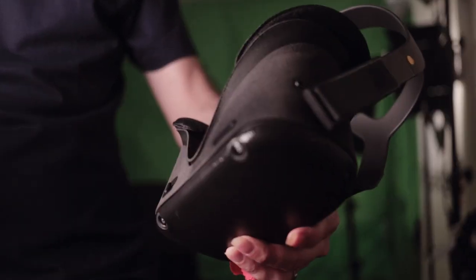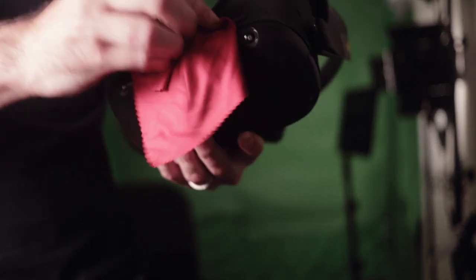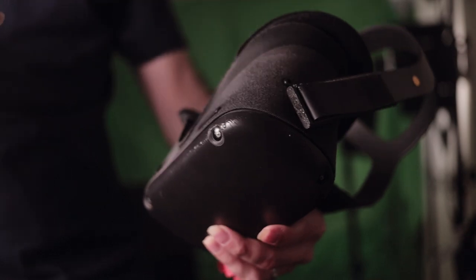If you have a VR headset which has fabric on it, for example the Oculus Quest, then I definitely recommend you get some antibacterial fabric spray. They have two main purposes: the first is to kill those germs and keep them at bay, and the other is to give it a really nice smell. So if someone used your headset in a smoking or cooking environment, or they grabbed it with dirty hands and left a bad smell, just spray the headset on the fabric parts and it will give it that really nice ocean beach breeze smell.